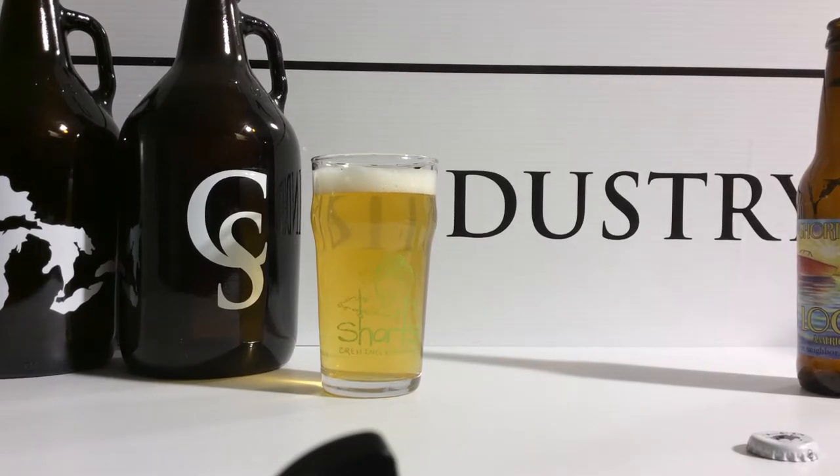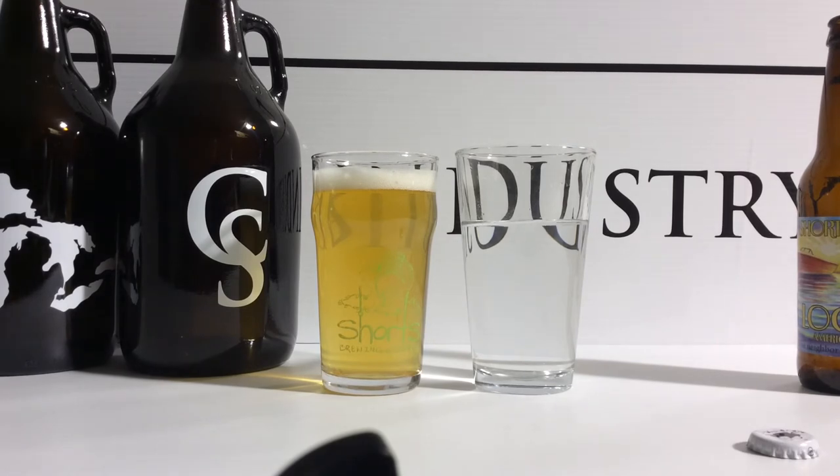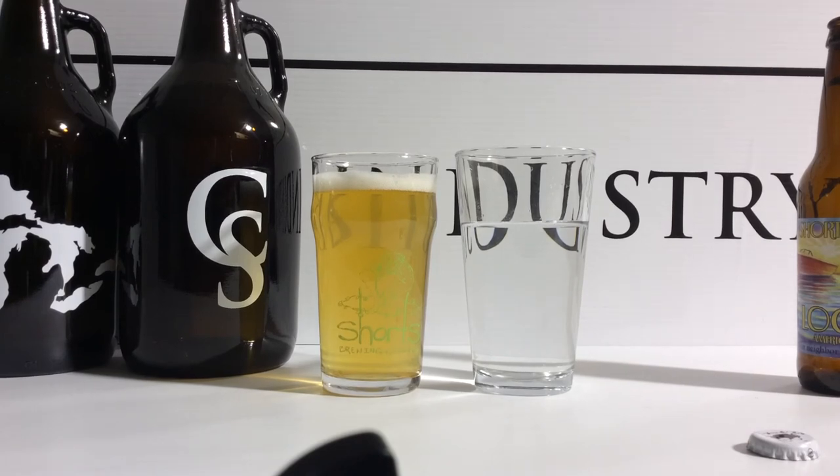And versus a standard pint glass, it's about the same height. It's a little bit skinnier on the top, but it's a little wider on the bottom. So if you have any questions, go to our website, CustomStems.com. Thank you.